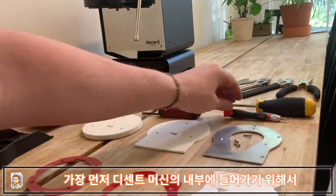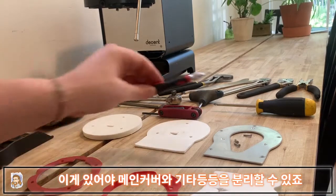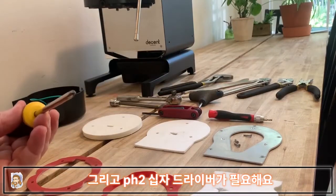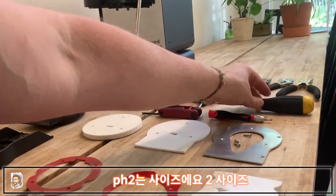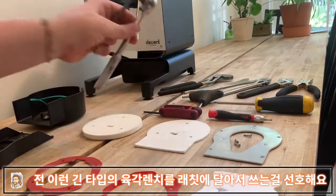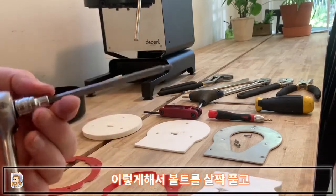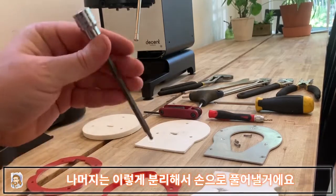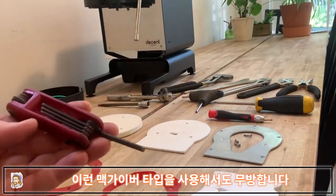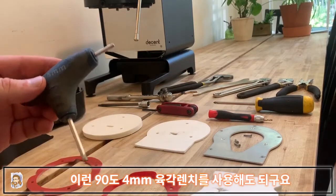The first thing, as always with accessing the internals of the DE1, you'll need a T10 Torx wrench — that's how you get the main cover off and a bunch of additional stuff. You'll also need a PH2 Phillips screwdriver — PH2 is size number two. You'll also need a four millimeter allen key. I prefer to use a long type allen key on a ratchet so that once I break the bolt free I can just spin it with my hands. If you don't have one, a key type or a right angle four millimeter will work as well.